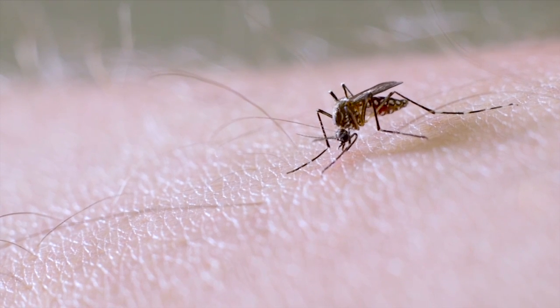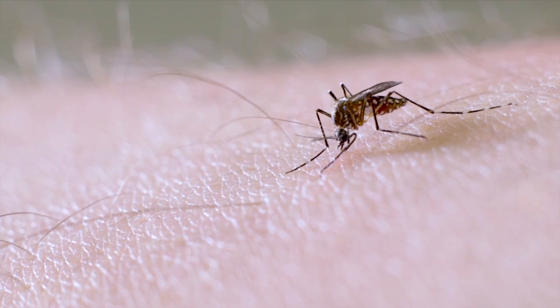While blood feeding, she is continuously injecting saliva, which can harbor deadly pathogens. Male mosquitoes are simply nectar feeders and thus cannot transmit disease.